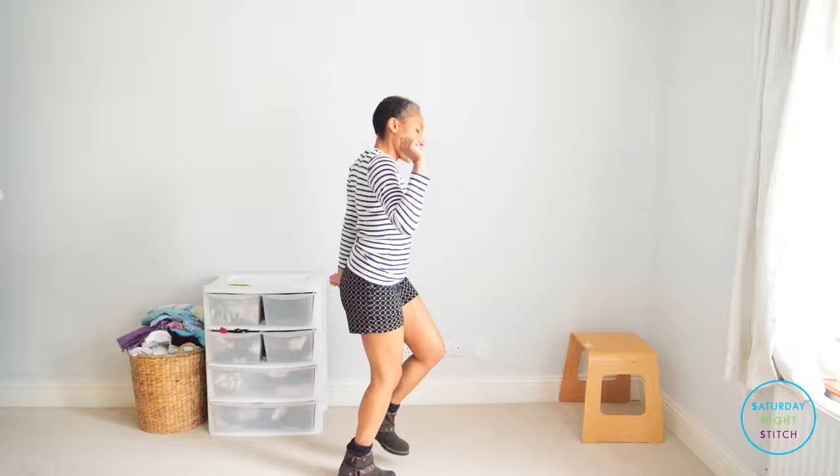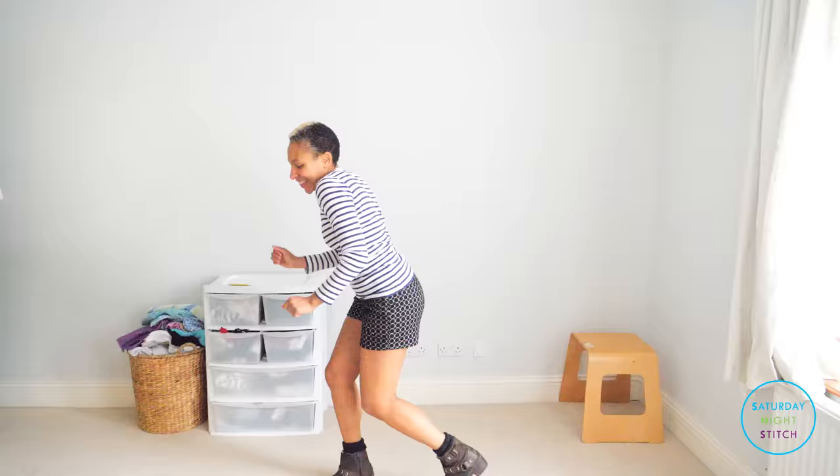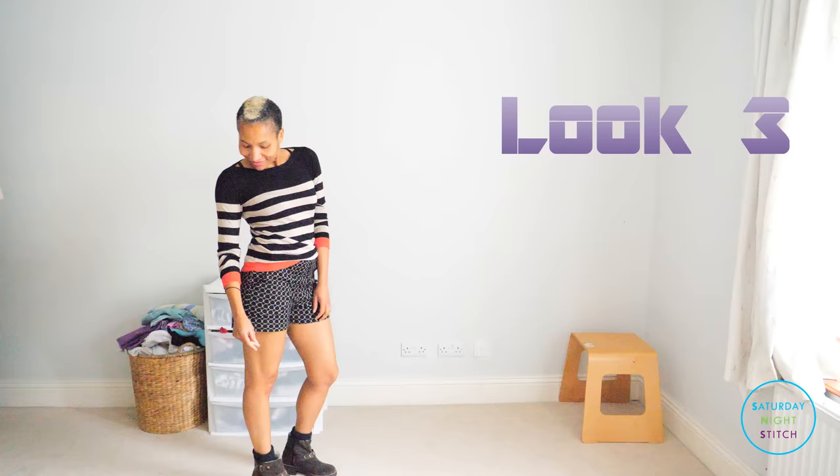I swapped out the shoes for some ankle boots as well. Again, you have to imagine that I'm wearing some black tights here because I have to buy a pair. And here's another simple knit top that just has a band of coral at the bottom, giving a splash of color. I also love this look — there's something so cute about circles and stripes together, it just works really really well.